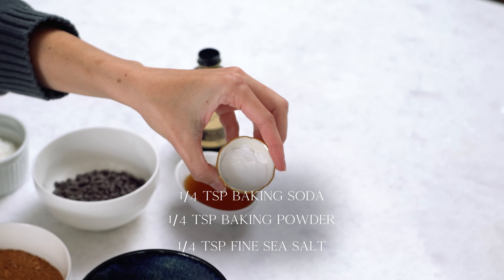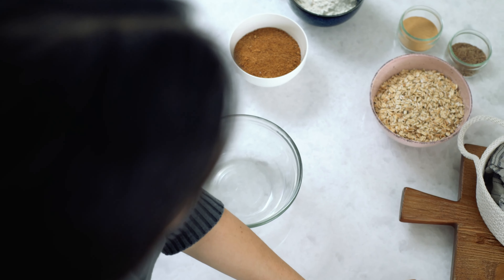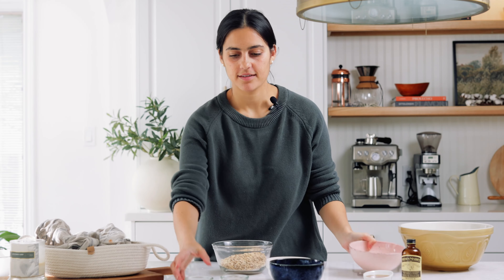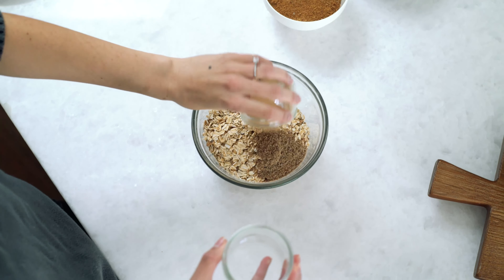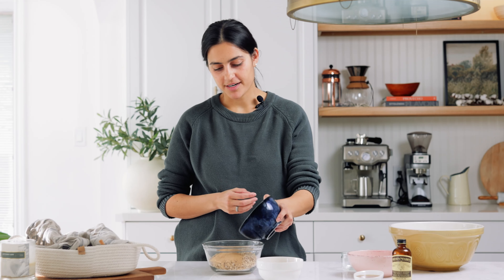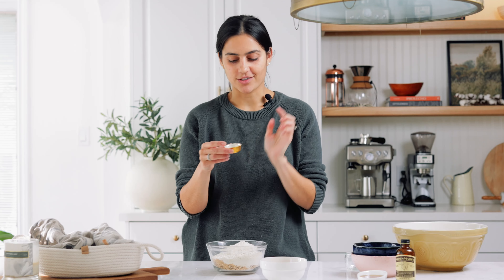I'm going to start by combining the dry ingredients, except for the chocolate chips and the coconut — we're going to leave those to the end. So we'll start by combining the oats, the flaxseed, and the brewer's yeast, and the all-purpose flour. We're also going to throw in the baking soda, the baking powder, and the salt.